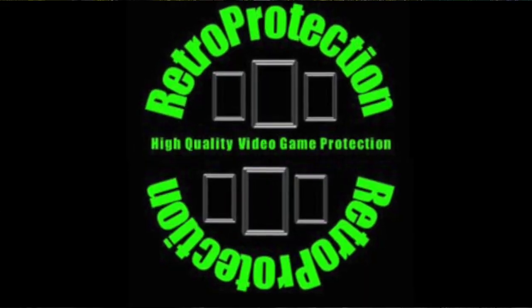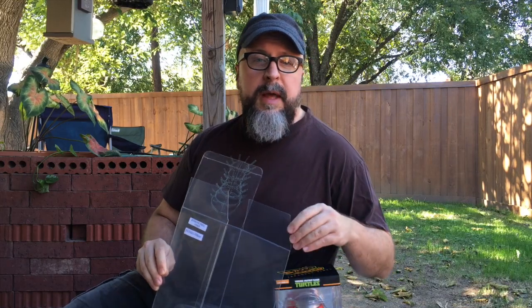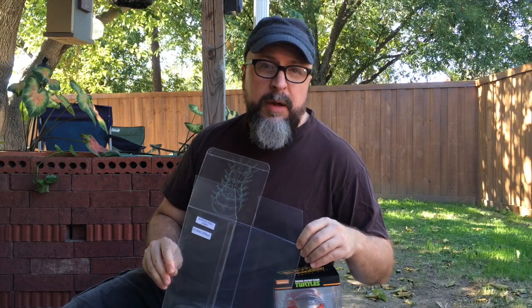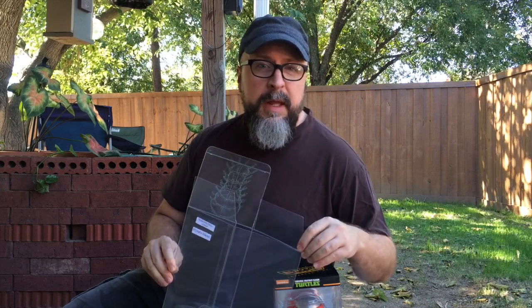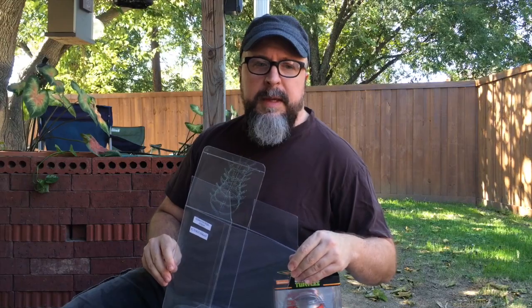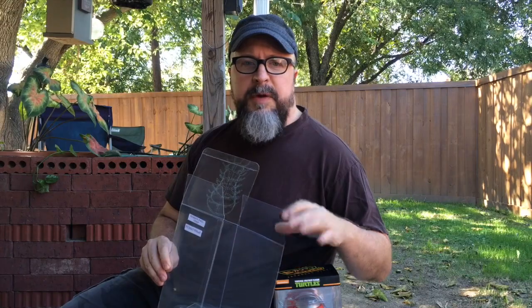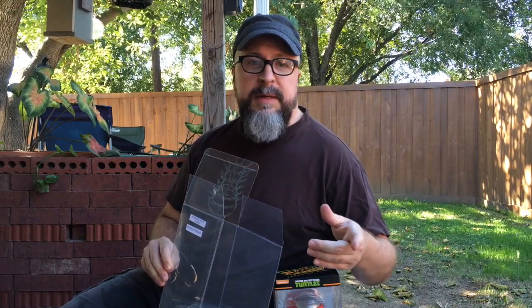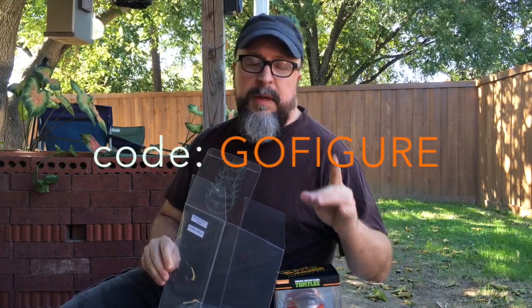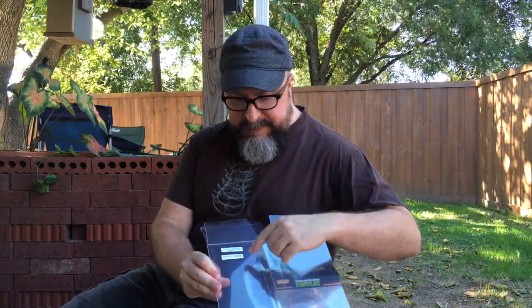These come from Retro Protection, and if you haven't noticed on the site and on Facebook, we have listed a special that they're running through our site until October 31st. After that there'll be a new special coming in November, but right now through the 31st you can purchase Funko Pop protectors and get a 5% off discount by using GoFigure as the promo code.